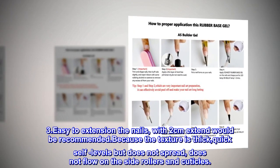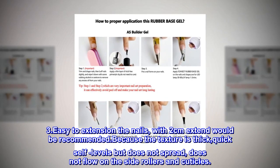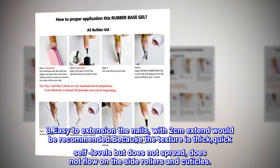3. Easy to extend the nails — up to 2 cm extension is recommended. Because the texture is thick, it quick self-levels but does not spread, and does not flow on the side rollers and cuticles.